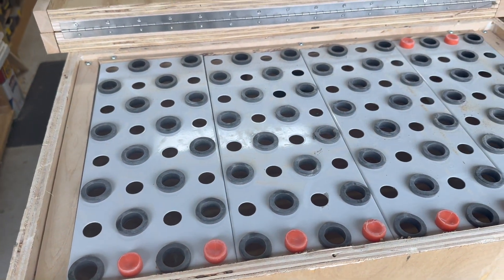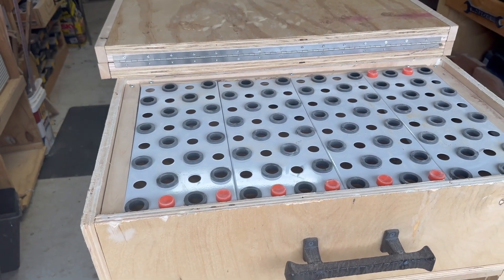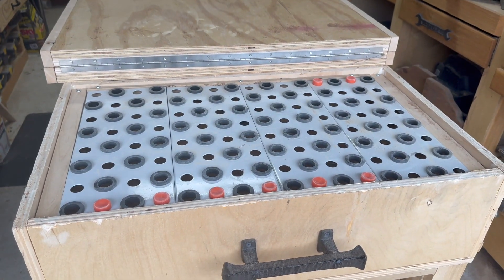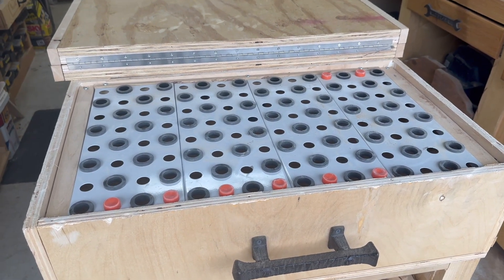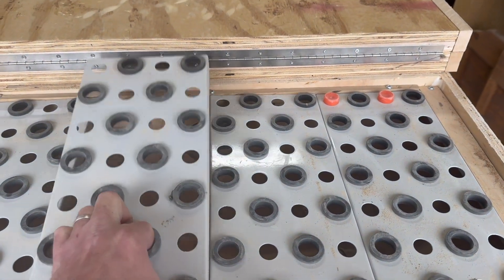The thing I like most about this is that when I need to use it, it's right there. It's not in the way; I don't have to have a separate box that I store somewhere and then come and place it on top, clamp it down, and just have something in the way. I wanted something that was out of sight, out of mind, and I find that this works really, really good.